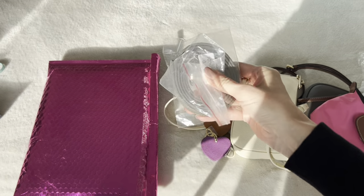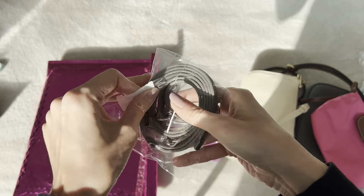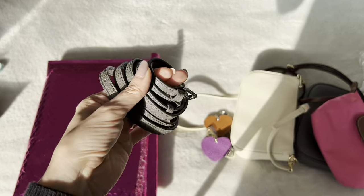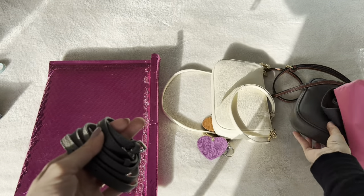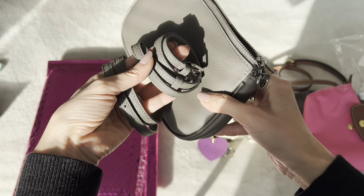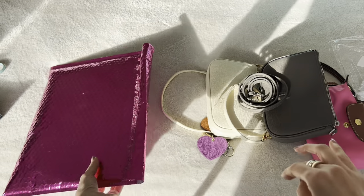This is also the strap for the gray one — so just like the cream strap, I can put the gray one on here. It's all about options and versatility.